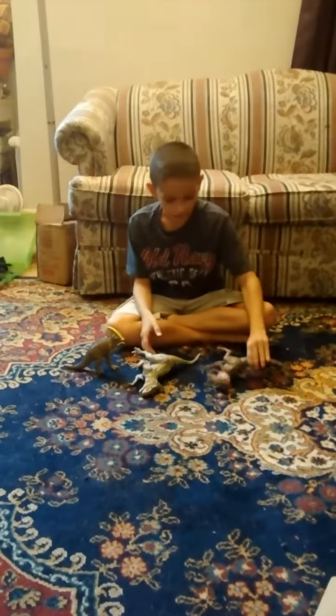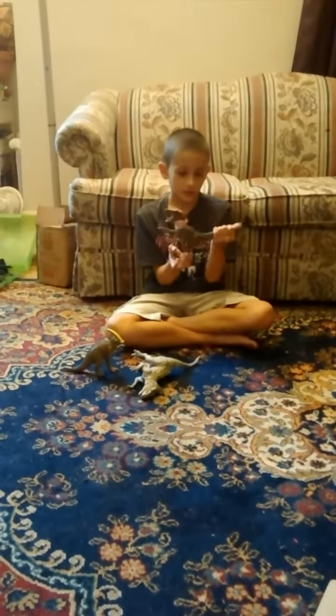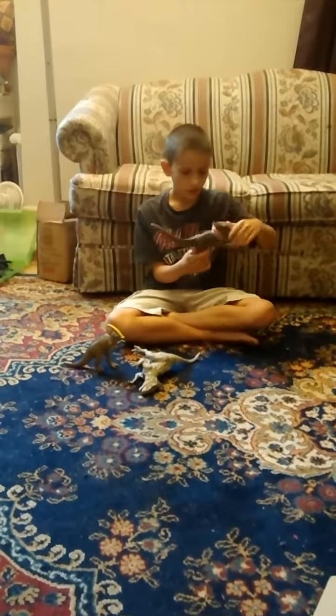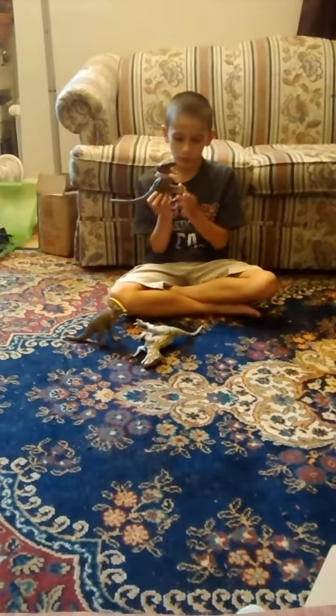Now we're moving on to Delta. He has a stiff tail. He has a stiff head. His jaw can't move, but his arms can move.